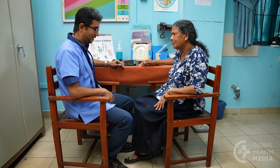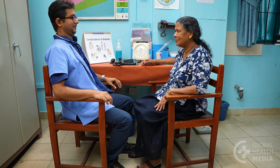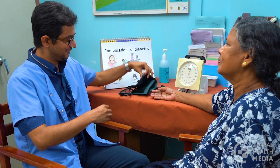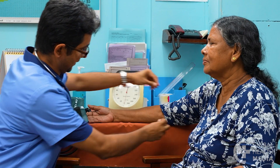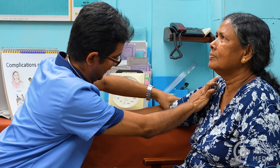The person sits with both feet on the floor and her back supported. The arm is relaxed and at rest. You and the person should not talk during the blood pressure measurement. The upper arm should be bare, though if the sleeve is thin, it will be okay to put the cuff over it.